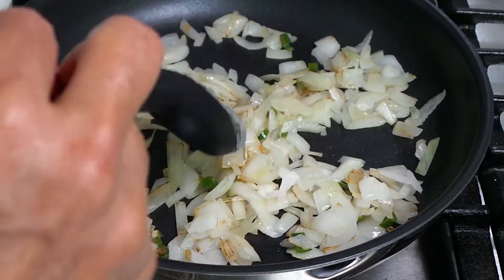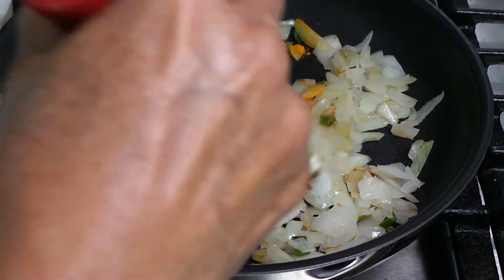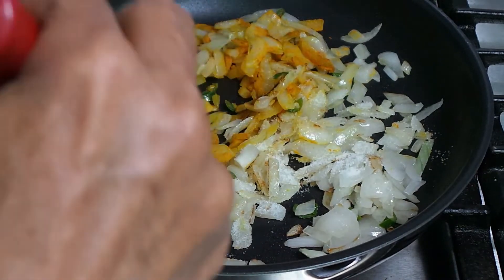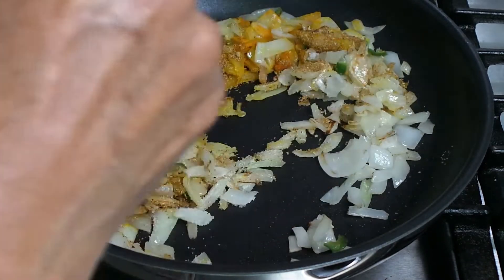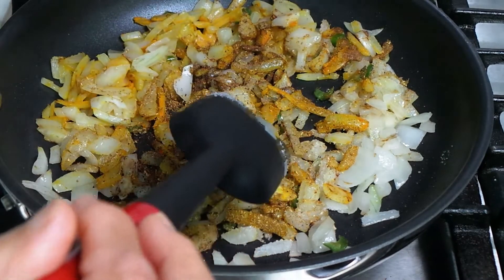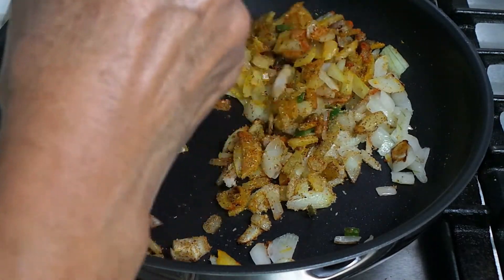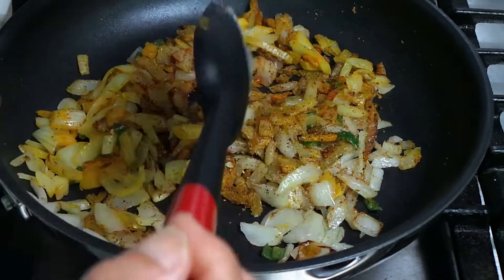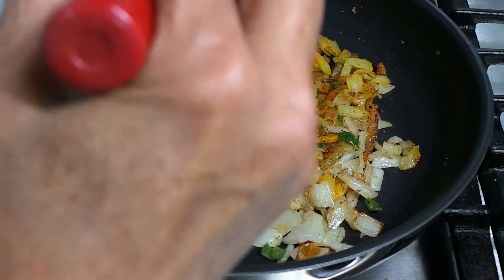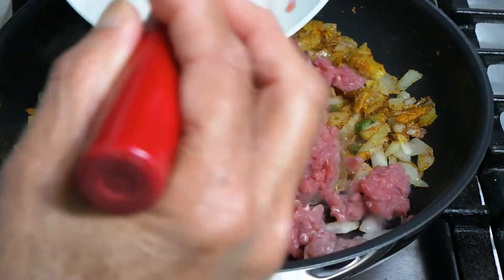Once the raw onion is gone, we're going to add all the spices: turmeric — half a spoon, salt to taste, coriander powder — one spoon, garam masala — half a spoon, and red chili powder — half a spoon. Because I already have green pepper in there I don't want to add more. I also forgot to mention garlic and ginger paste — I'm adding one spoon of that now. Then we will add the ground meat.